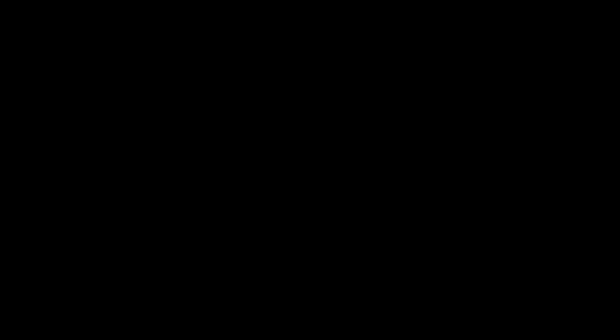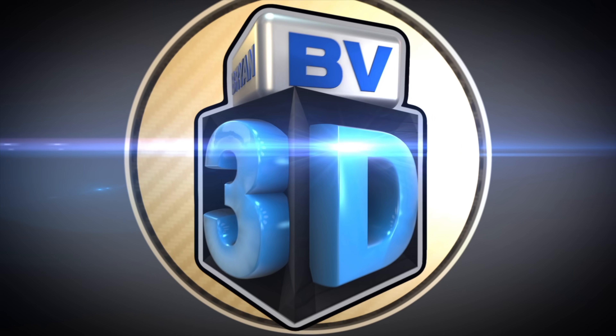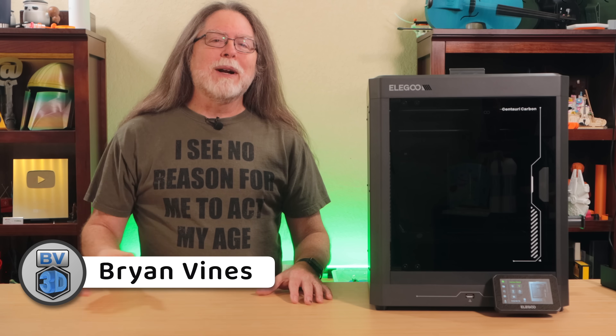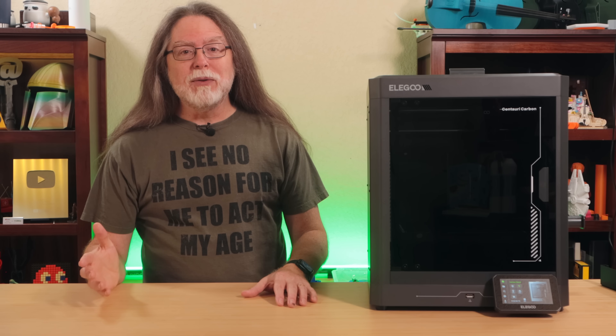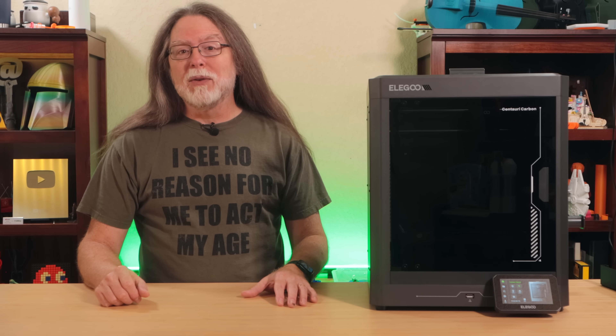I'm Brian, and you are watching BV3D. Hello, 3D printing friends, and welcome back! So we're back with the Elegoo Centauri Carbon. We've got a couple of new issues, a fix for one of them, tips on dealing with the other one, and fixes for previous problems. Please use those chapter markers on the video's timeline if you want to jump around from one section to the next.